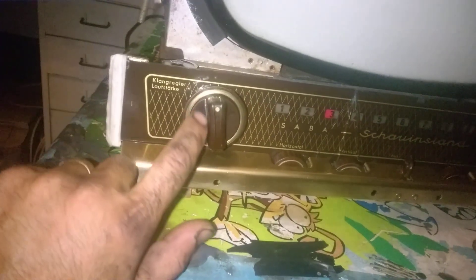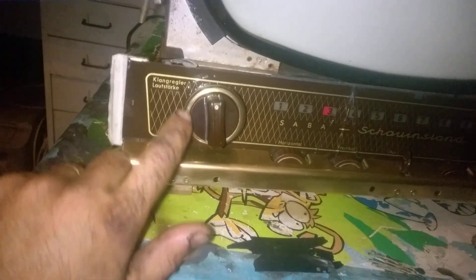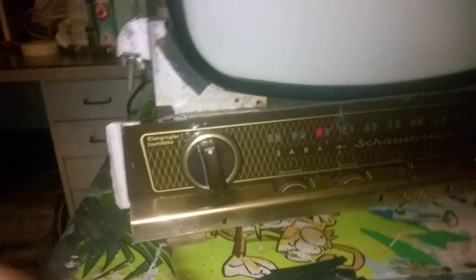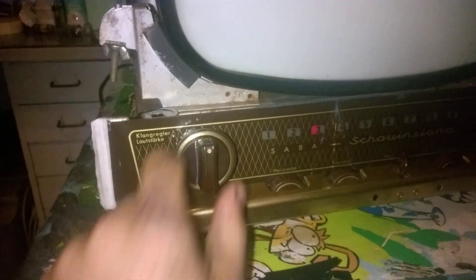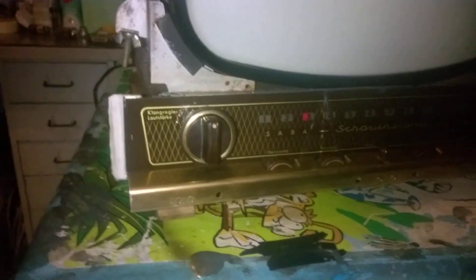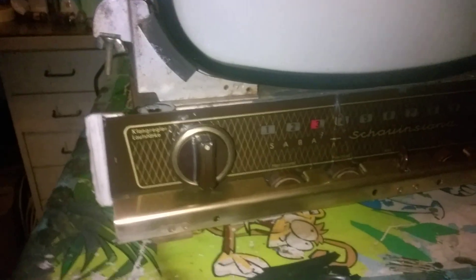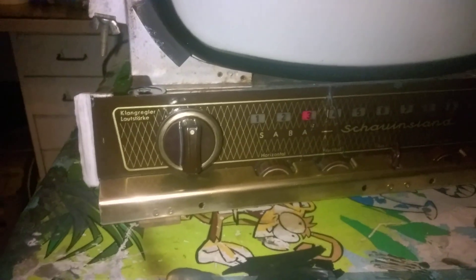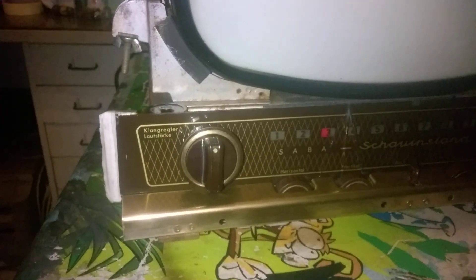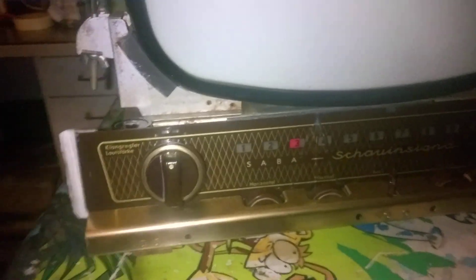This control was broken — this part right here was missing. The volume control has been repaired. The shaft of the volume control was actually broken; it came loose from the wiper inside the potentiometer. So I had to open the potentiometer and epoxy the two parts together. I also glued the dial glass.